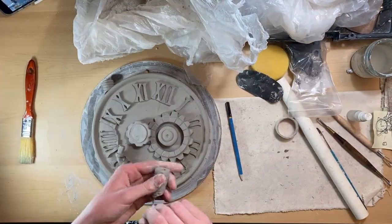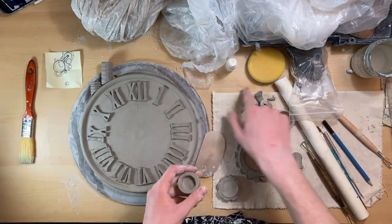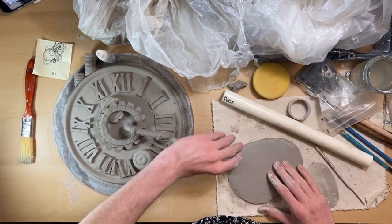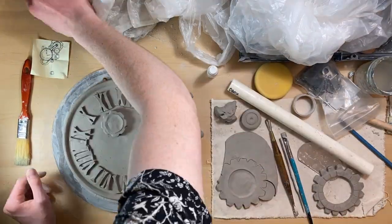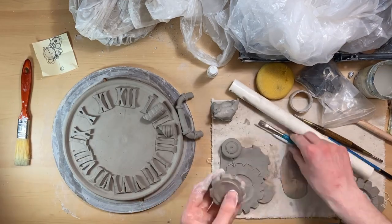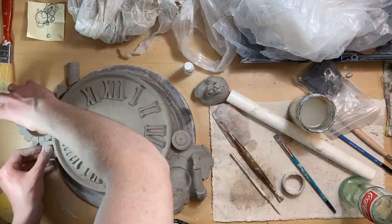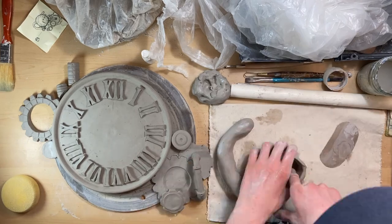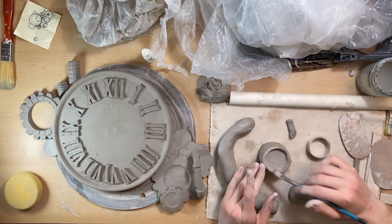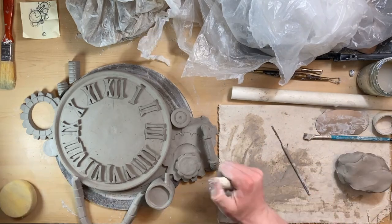I decided to cut some of the gears in half and attach them to the sides of the plate. I wanted it to look balanced, so I put most of the gears on the bottom right with a pipe, and then other gears and pipes on the top left. I used a string to imprint circles around the giant coil I made. I also made a hole in the center of the plate so I can put the clock mechanism and hour hands in — that's where the mechanism would go. I assembled it all by slipping and scoring everything.